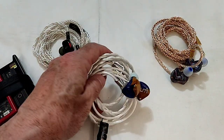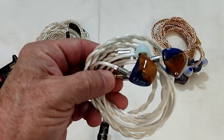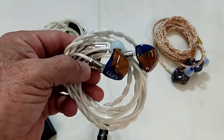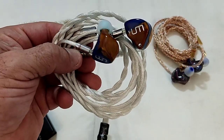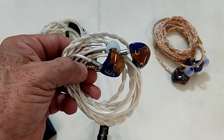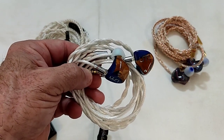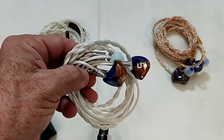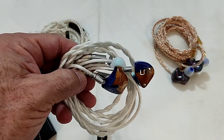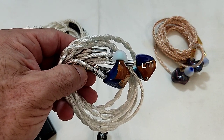I'm using a XINHS two-core silver-plated cable — the synergy between this cable and the 3DT is perfect. I'm not a big cable believer, but there are cables that, if they measure correctly as this one does and match the particular IEM correctly, you will notice slight improvements. Another unique thing worth mentioning is internally there's a 3D-printed sub-enclosure which houses the two 7mm drivers and the 10mm in a chamber, with all the tubes exiting the sound through the nozzle.